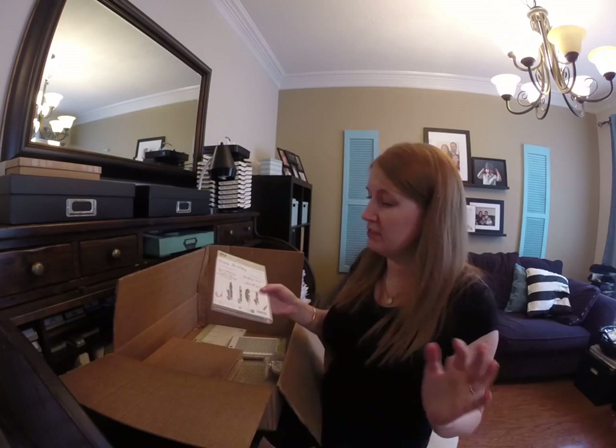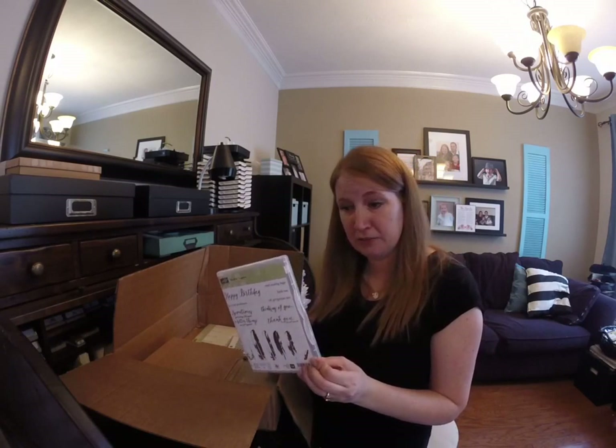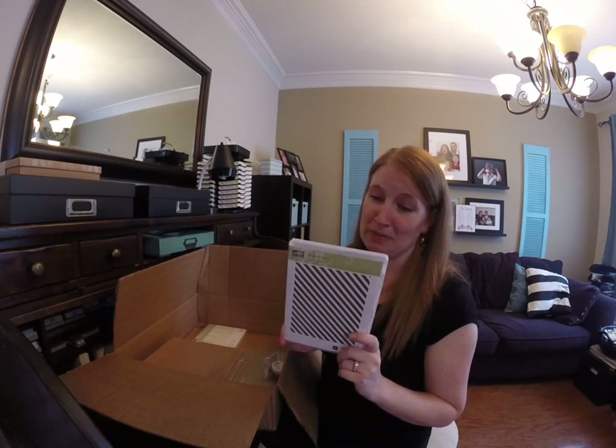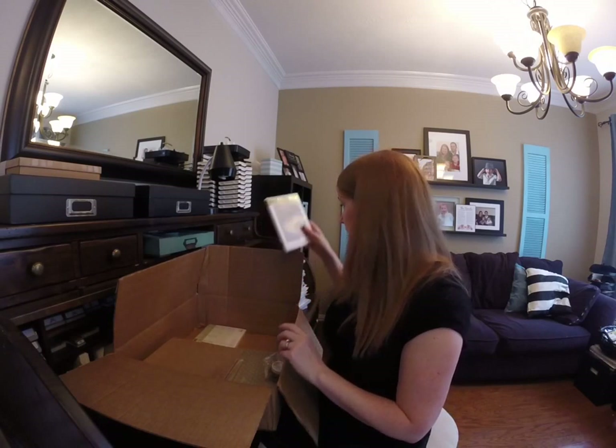Feathers — you can go crazy with these and do lots of cool things with them. The Feather Together set is fun. And I'm a sucker for stripes so I had to get the Diagonal Stripe background — very cute.